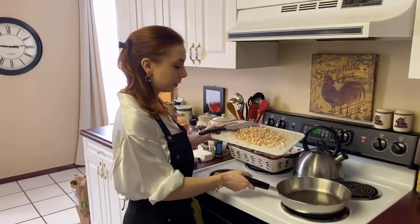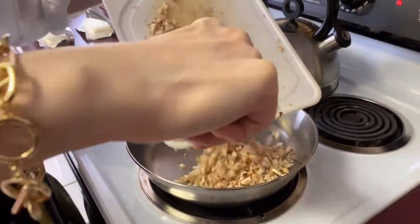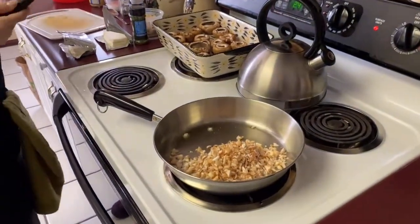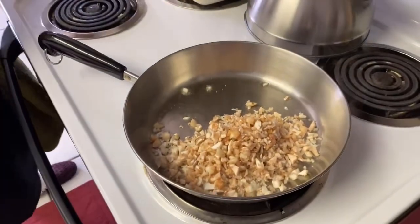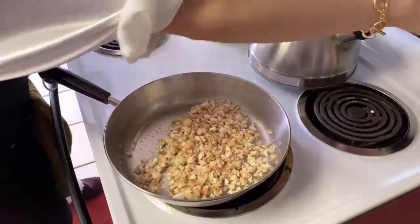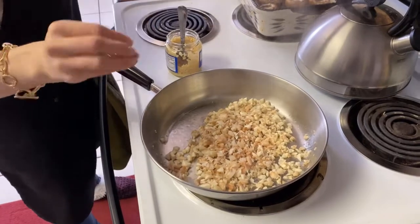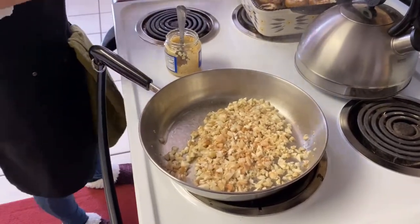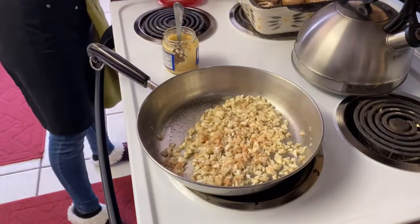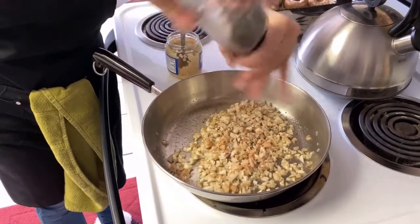Alrighty guys, so we are ready now. This is like I said a medium to fine chop. We're just putting our mushroom stems in our pan. We've got some minced garlic here. I've got the pan on low — I don't really like to add the garlic in until about midway through because we don't want it to burn. I am going to add a little bit of salt and pepper now, just a pinch of both. You want to make sure that you season every layer because that's how you capture all the flavors.